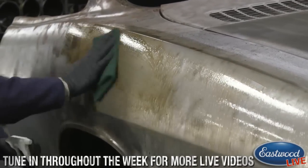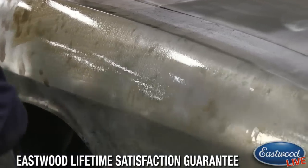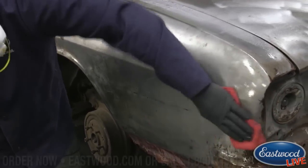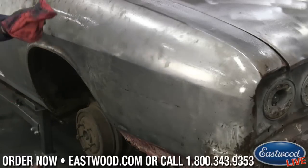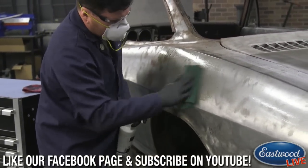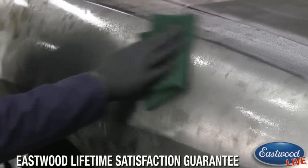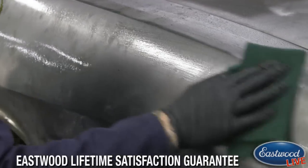I'll go over it with the scuff pad, and in this area I already started — I'm going to use the rag to show you guys. I'm just wiping the excess off while still keeping a little bit of residue on there that's going to dry and leave the phosphoric coating. By using just the rag, it takes the rust off and leaves kind of a black discolored area. But by using the scuff pad, it's going to take it down to perfectly clean metal and remove those black marks where the rust is gone.